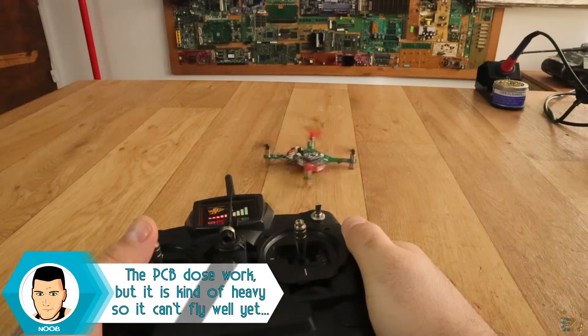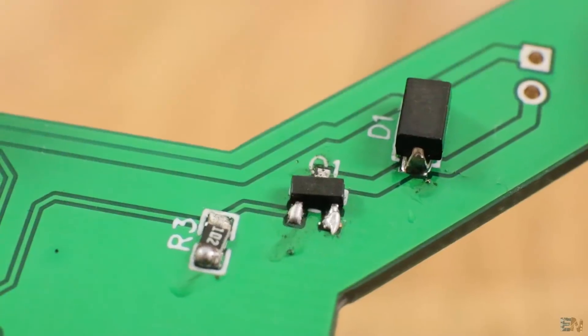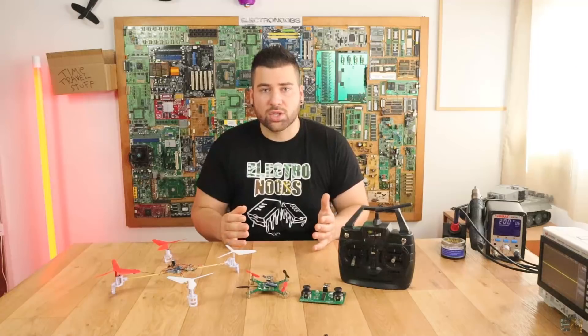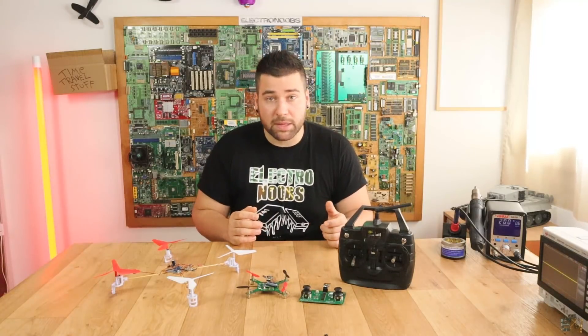I'm still having some errors. I first had errors with the transistors, then with the voltage regulator for 3.3 volts and then with the weight of the drone. So I thought I managed to solve those problems, but I'm still having some errors that make this board not fly.